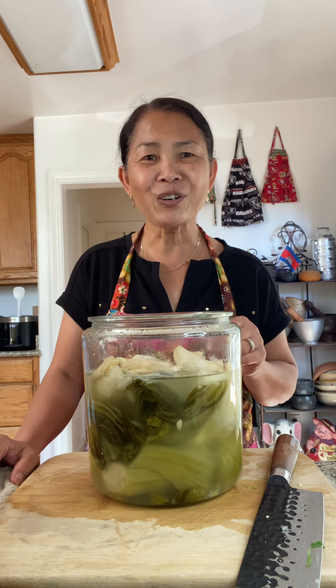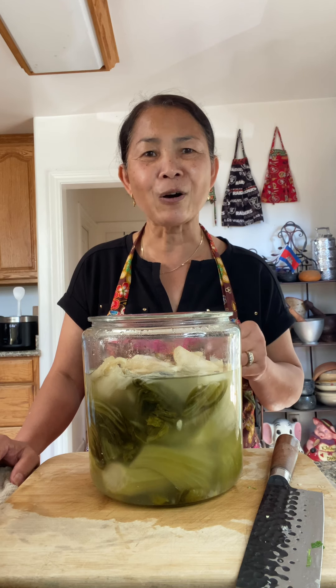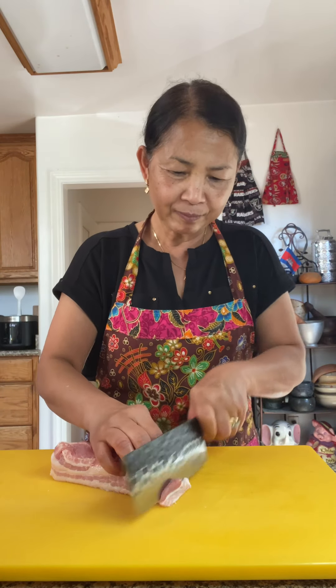Greetings! Today's cooking is pickled mustard green with three layers of pork belly. So here it is, I'm using three layers of pork belly, this much, so I'm going to slice it.